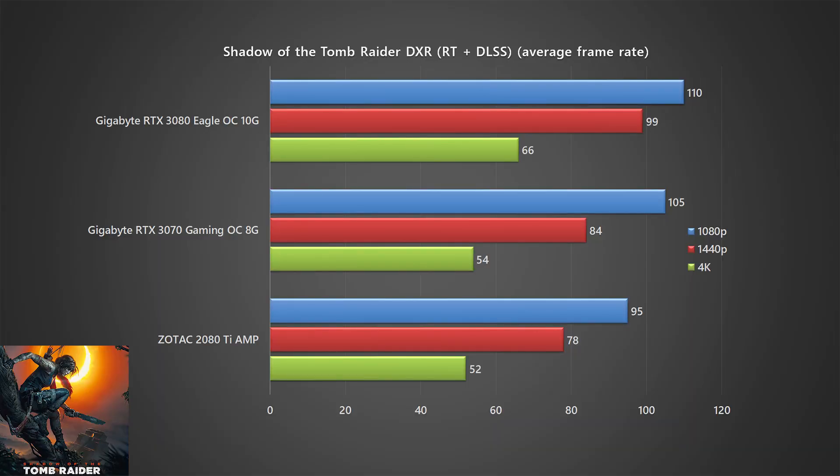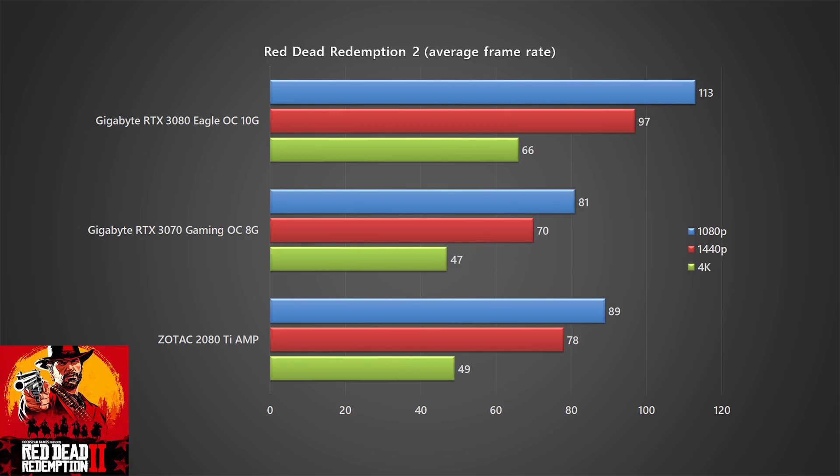Looking at the performance numbers we've shown, I would say the 3070 is more like a '2080 almost TI,' because performance-wise it's very close to the 2080 Ti. Sometimes it's better, but you also see some scenarios where performance is lower than the 2080 Ti itself. So '2080 almost TI' is probably the best way I can describe the 3070 for now.